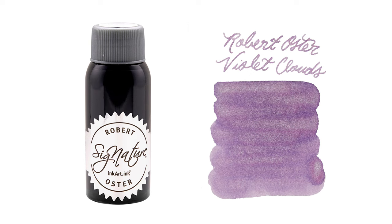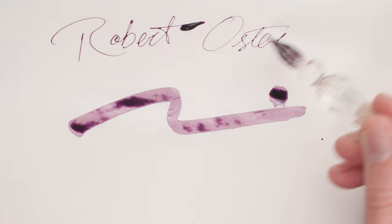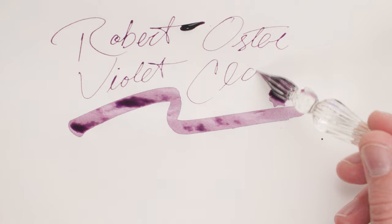Robert Oster makes a lovely ink called Violet Clouds that has become a recent favorite of mine. First of all though, Robert Oster's colors around this group are all fantastic. These soft purples — you really cannot go wrong with any of them. Violet Clouds though really has a lot going for it.